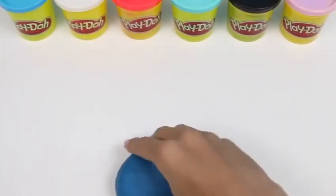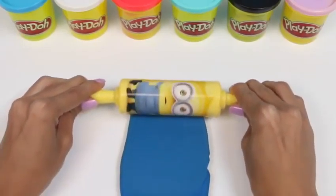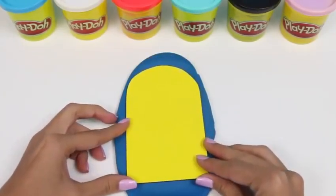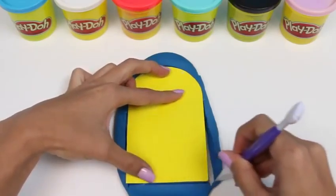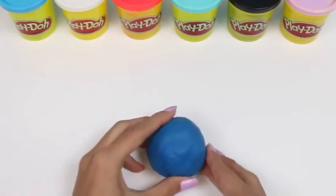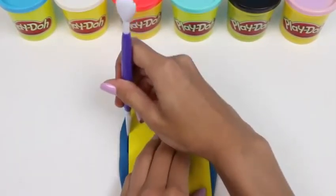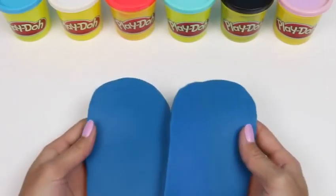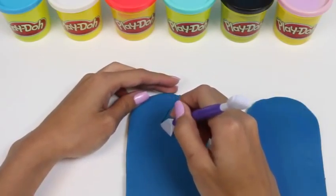Now our next step is to roll out some blue play-doh — this is going to be the inside of our popsicle. I'll lay my guide right on top and cut around it. Here's our first layer. I'm going to do this one more time, but this time it doesn't have to be as thick. I just cut it out using some cardstock paper — it's really helpful because it ensures that all of our layers are the same shape. Here's our second layer, and here's both of our layers. The next thing we need to do is cut out a section of the corner so we can put in what we're going to use as the melting factor of our popsicle.